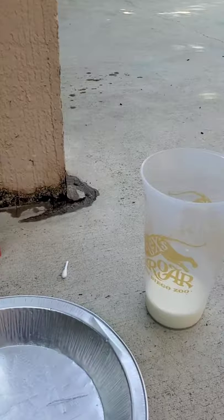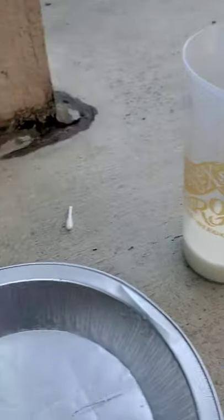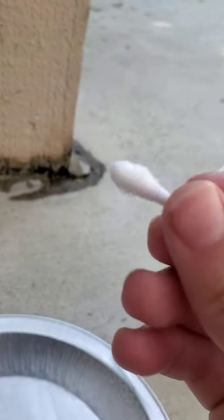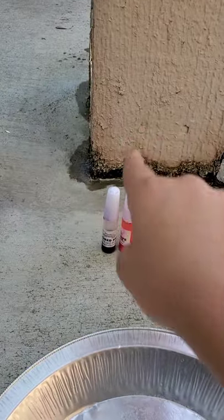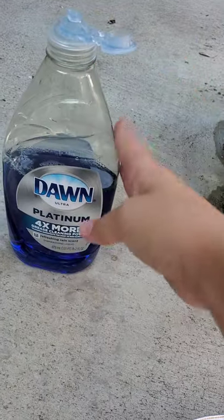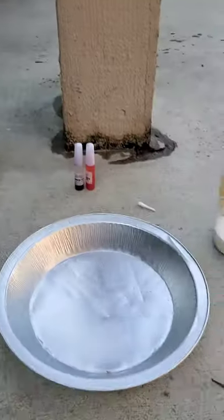My sisters are playing, so I'm going to be doing this video. The ingredients you need are some milk, a tray, a Q-tip — cut or not cut — you need two food colorings, and some dish soap. Okay, let's get started.